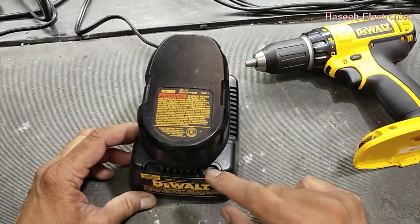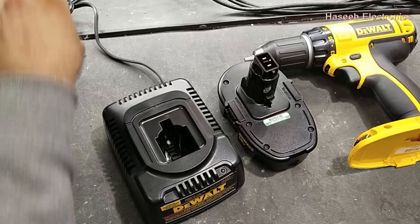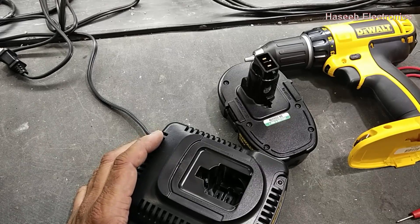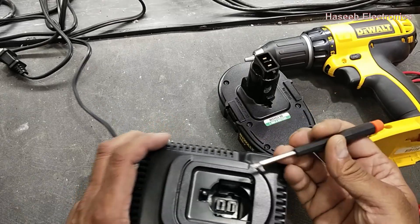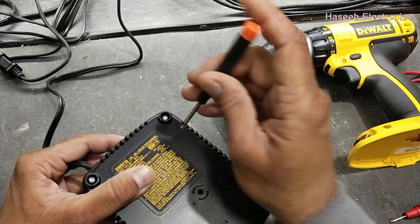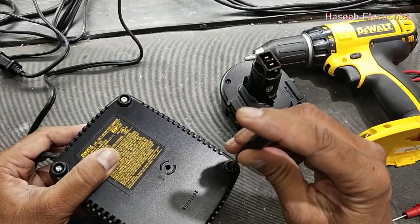Now I am connecting it to a 115-volt socket — it has no power, no indication. Let's open it. Because it was connected to 220 volts, the most probable cause may be its fuse, or maybe the DC rail or DC circuit may be damaged, or the voltage charging section is damaged.